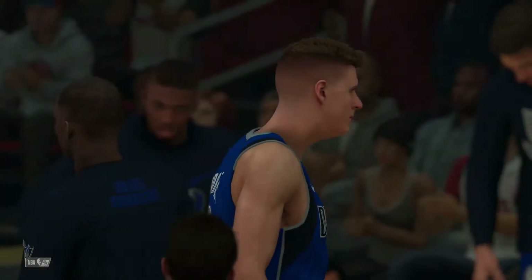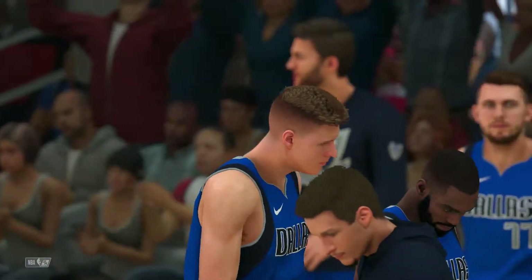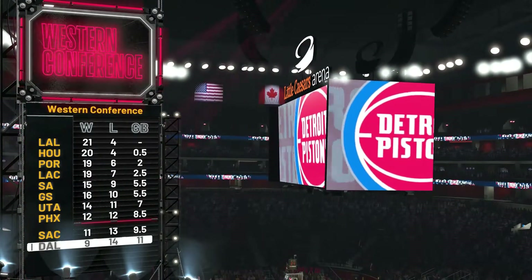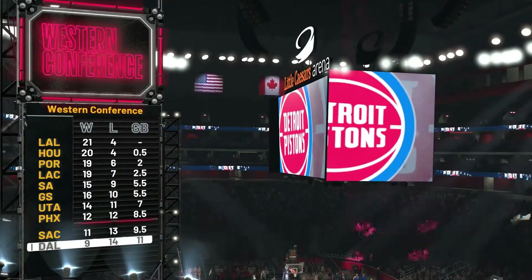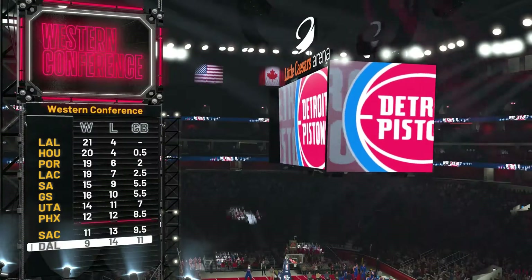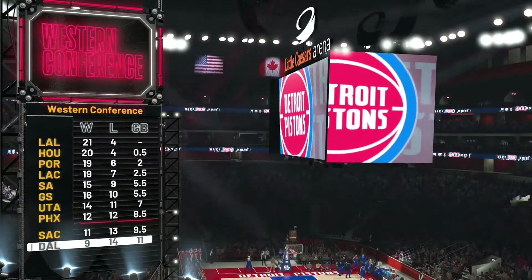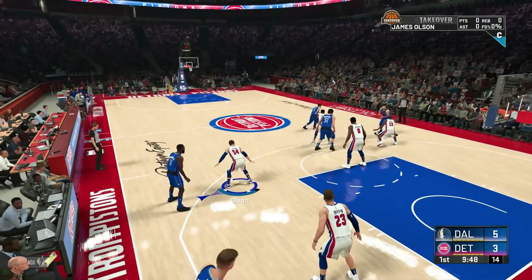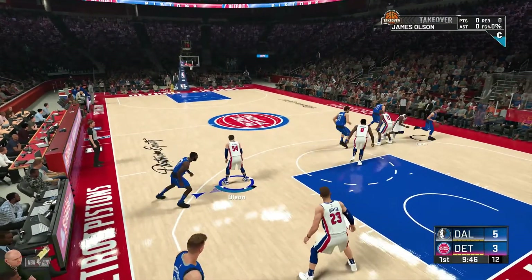Now let's get into some NBA action. We have Dallas coming into town — Detroit is 12 and 12, Dallas is 9 and 14. This is gonna be one hell of a matchup. I am a starter now. Dallas is not gonna make the playoffs at this point. LA is killing it and so is Houston with only four losses — that's pretty crazy. Portland and the Clippers are right behind. Let's get into it.